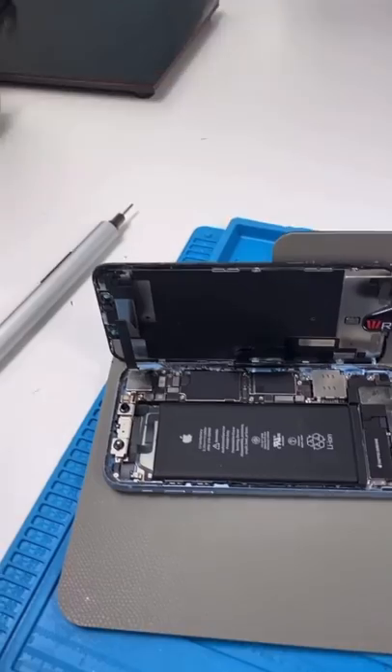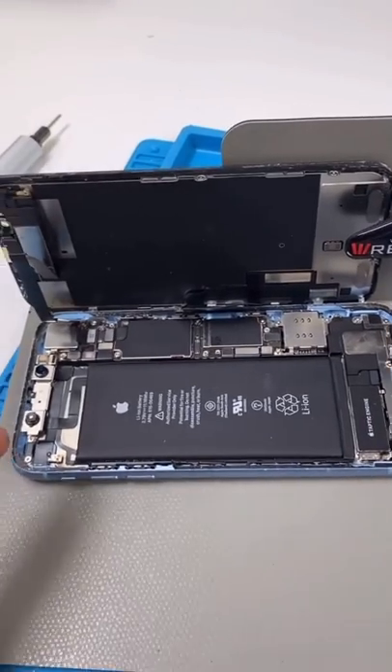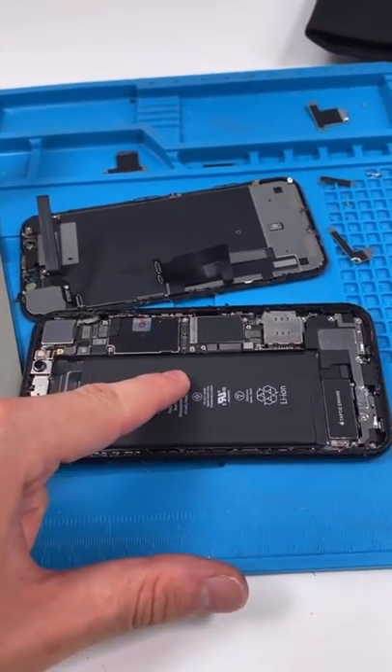Unscrew. Open it up. We have both of them opened up. We have to take this camera and this logic board and put it into this guy.